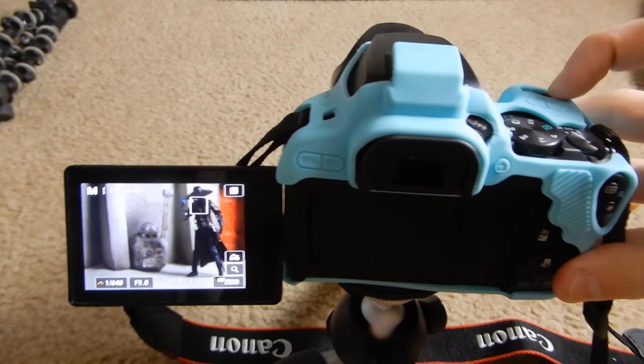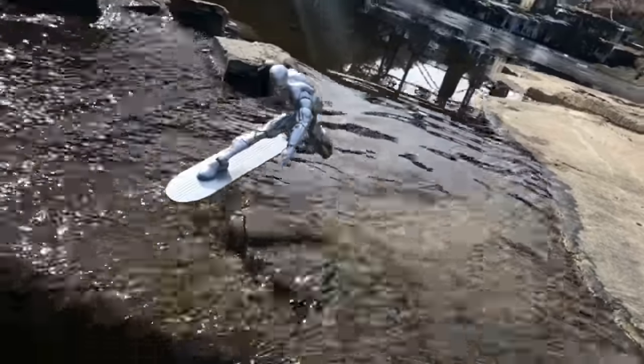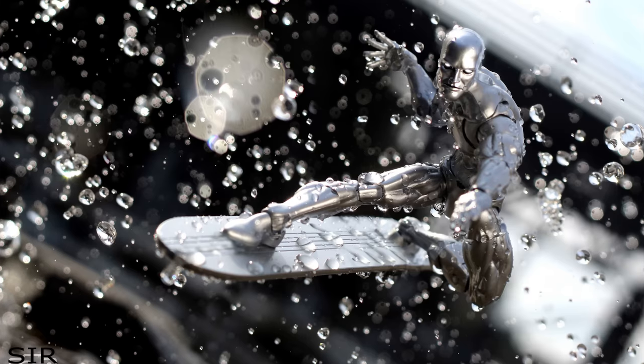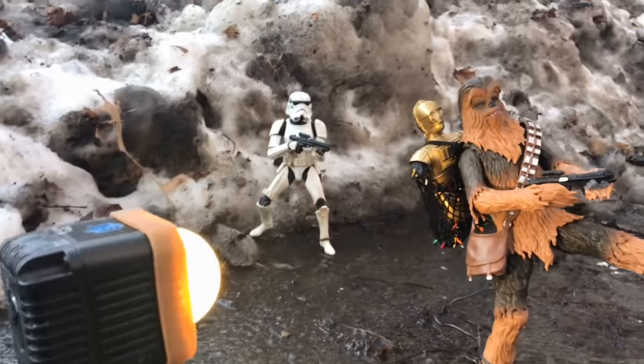The thing about increasing your shutter speed is it makes your photo darker and darker. The faster your shutter is, the darker the photo will get. So that's why it's good when you're trying to shoot action to have lots of light. If you're shooting outside using lots of sunlight on a sunny day, it's great for getting water, dirt, debris, and that kind of motion. And if you don't necessarily have that kind of light, bring some other light into the photo.